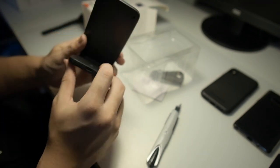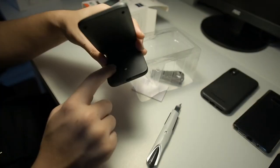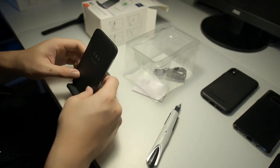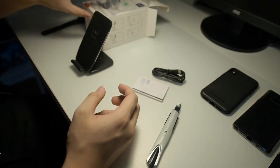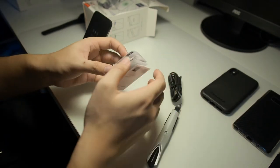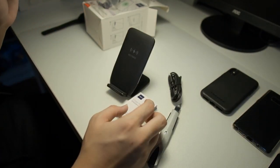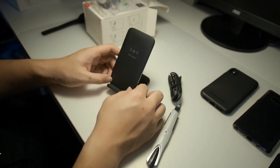Let's take a tour around the back — as you can see there's a USB type-C port right here as well as a power button, so you can actually turn this wireless charger off and use it as a kickstand for your phone. Let's see the other contents of the box: there's the USB type-C cable and also an instruction manual right here.